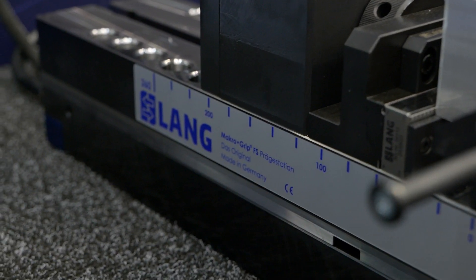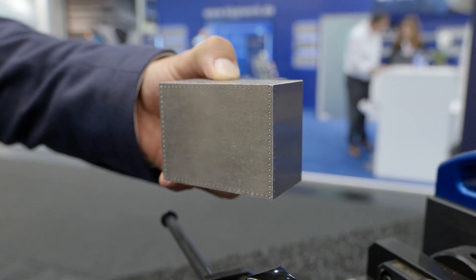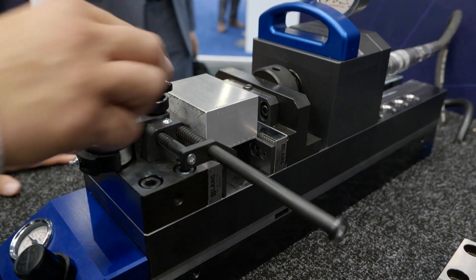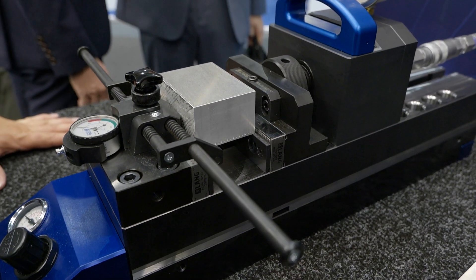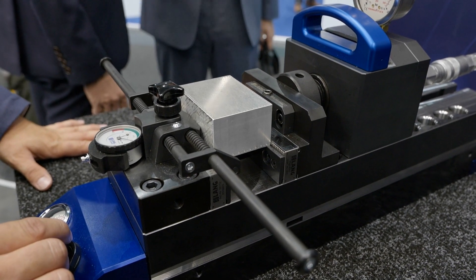So what makes this one different? Lang is considered the inventor of stamping units and stamping technology. For more than 20 years, stamping technology has been the benchmark for clamping raw parts reliably and safely in the cutting process. Now, after 23 years, it's time to upgrade the version and put even more power into the product.